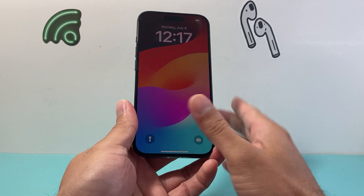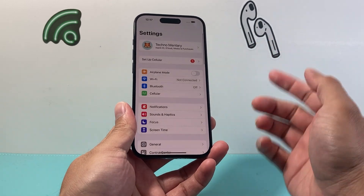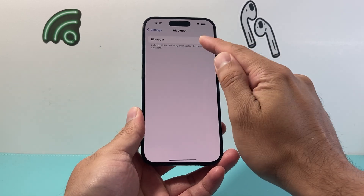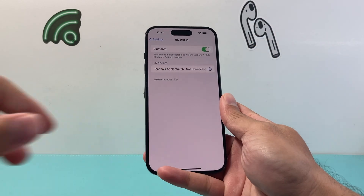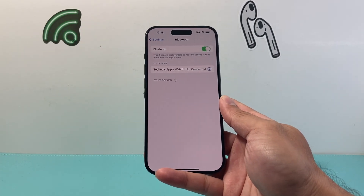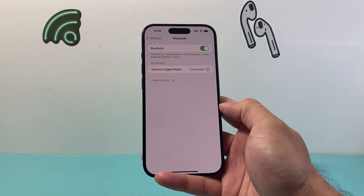This will shut down the phone software and reload it. When it turns back on, check if Bluetooth is on — it should turn on automatically, but if not, tap to enable it. Also turn on the other device you were trying to connect, like your headphones or Apple Watch, and hopefully you can connect.